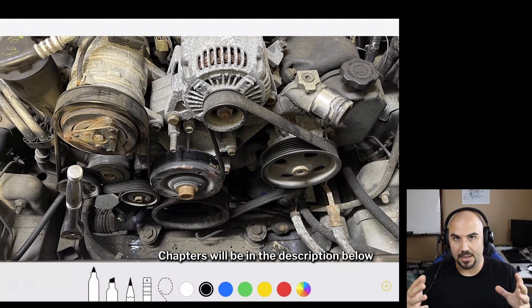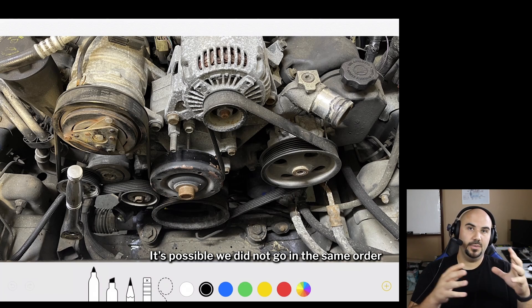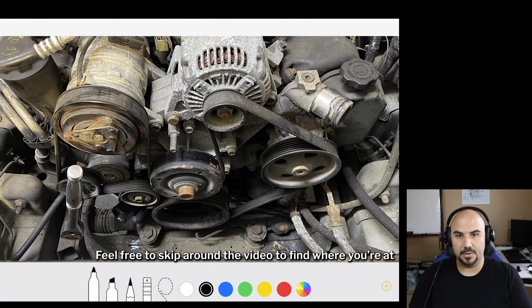You've opened the hood to your Jeep and you're wondering exactly what it is that you're going to confront, what you should do, what you shouldn't take off. That's what we're going to talk about right now.